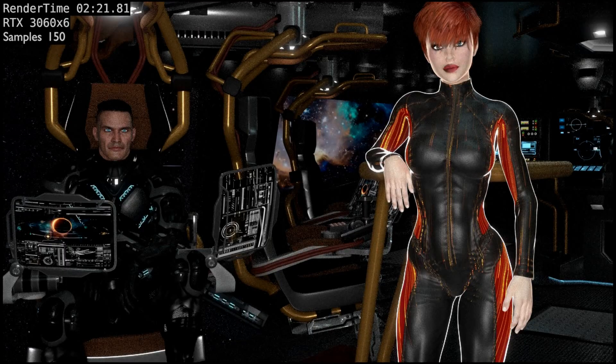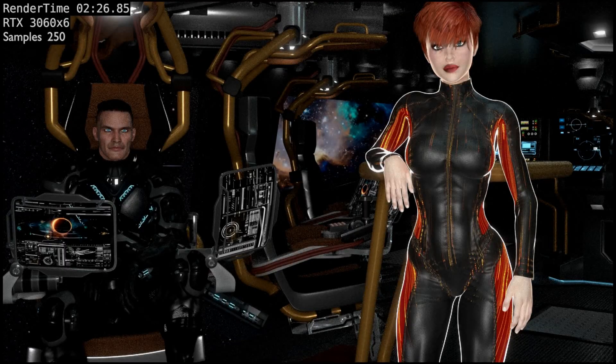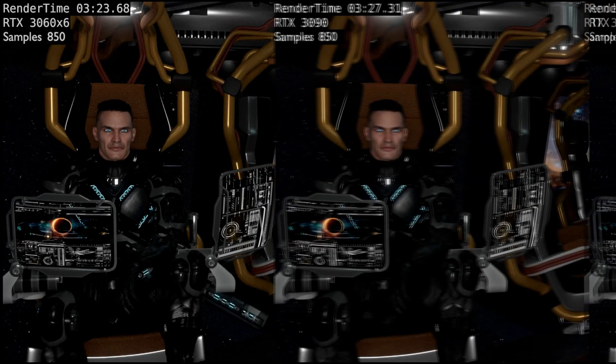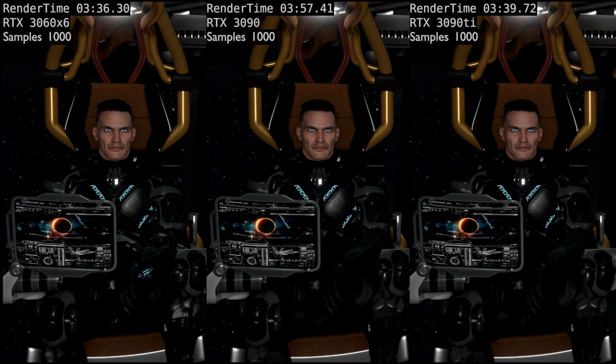In this next part we're going to see how six 3060s compare to a 3090, a 3090 Ti, and a 4090. At 100 samples, the 3060s are half as fast. A lot of what I render is done at between 100 and 250 samples. Depending on the scene, I might go up to 500 samples, and in rare cases I take it up to 1,000 samples.